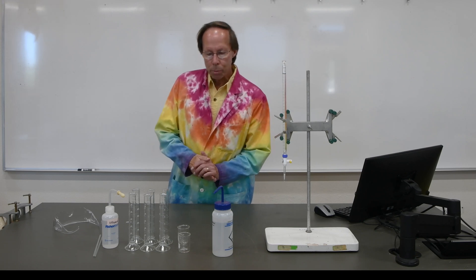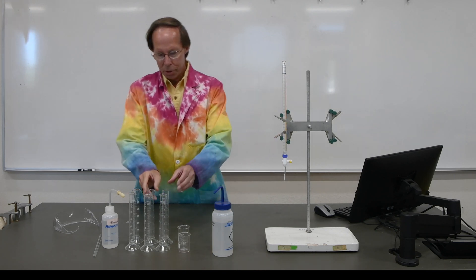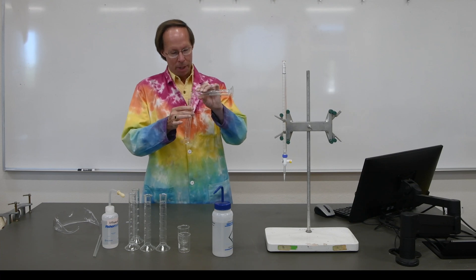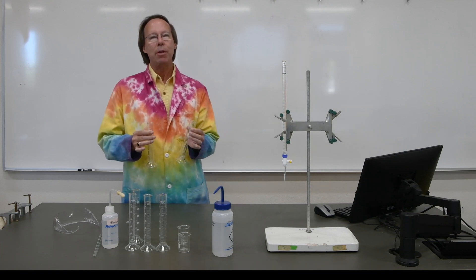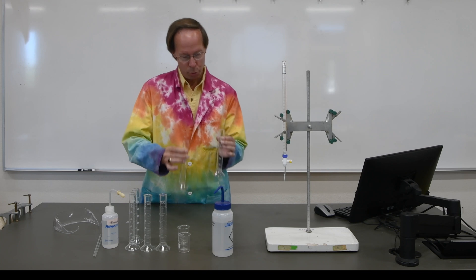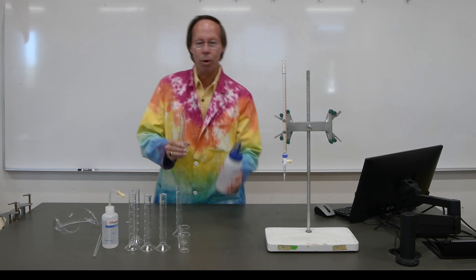For our first experiment, we're going to measure out water in two 50 milliliter graduated cylinders. We're going to record the volumes in each, combine them together, and then measure the combined volume to see if it is very close to the sum of the two individual volumes. We want to put between 15 and 20 milliliters of water in each one.